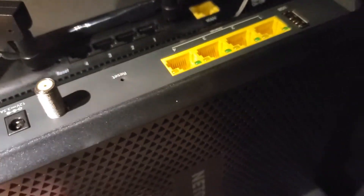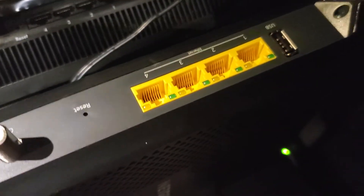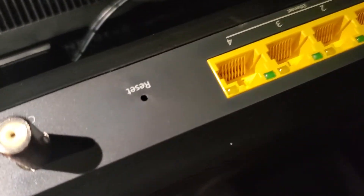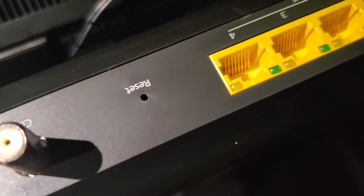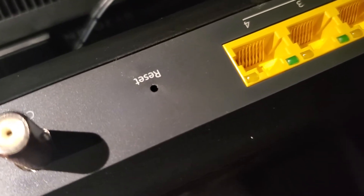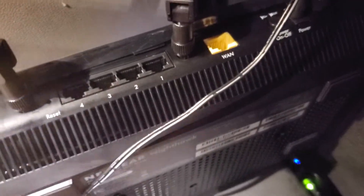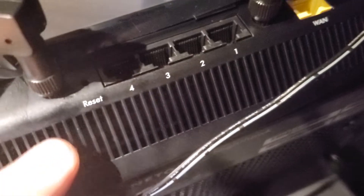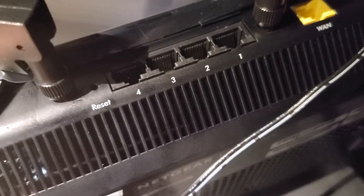I have two devices here. This one with the four yellow ports is the modem router combo, and there's a little pinhole right here that says reset — you just stick something in there like a safety pin or a paper clip. The same goes for this router over here; you'll see it also has a little pinhole that says reset. They all work the same.